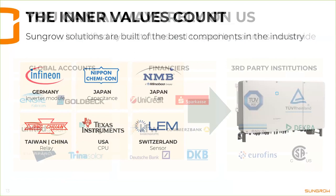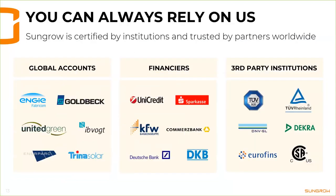We have a proven track record that our solutions work very well. Most bank institutes accept Sungrow as a brand, and we use only the most recognized certification bodies for certification of our products.